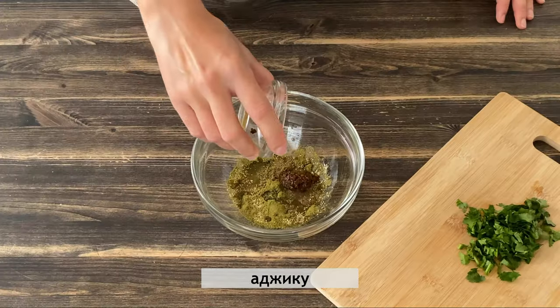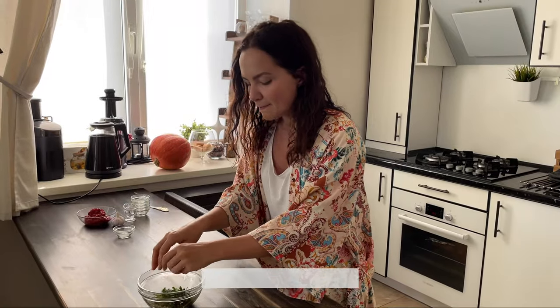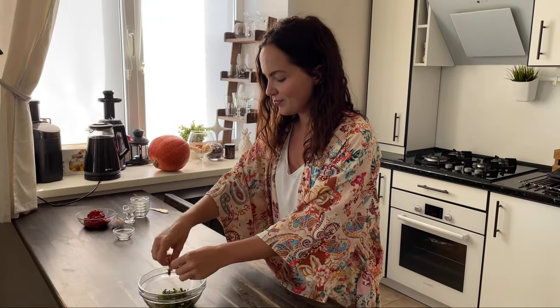Add 2 tablespoons of flour, mix 3 tablespoons, and mix 5 tablespoons.